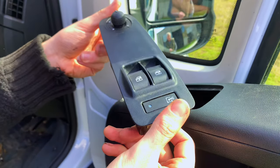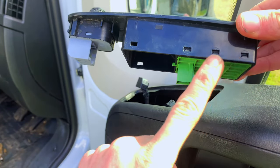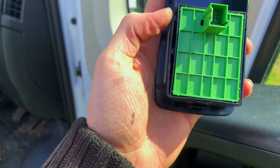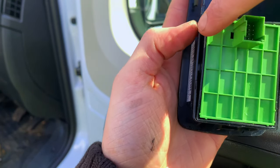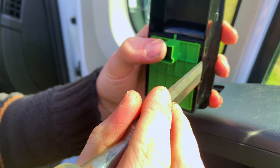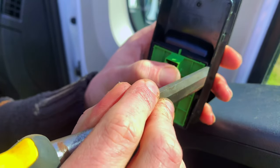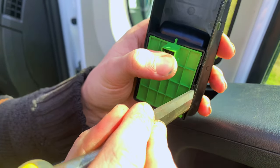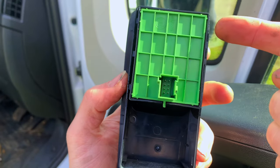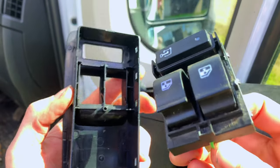Once free, you can now see there are three little clips on this side which we're going to want to pop, and also another three on the other side. This is so that we can free the switch mechanism. I just used my chisel very gently to prise it open, being careful not to break the clips.